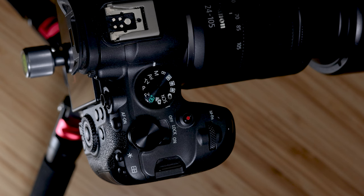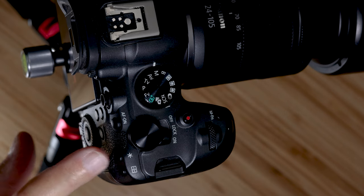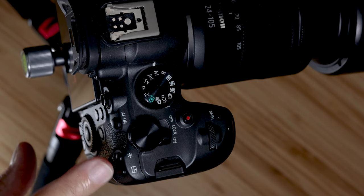Triple button autofocus means we're going to set up three different buttons to pull up three different combinations of the autofocus system components when you push and hold those buttons down. The star of the show is the shutter button, but we're also going to set up the AF-ON and the star button as well.